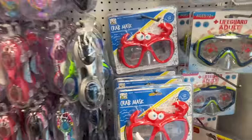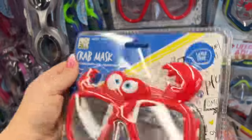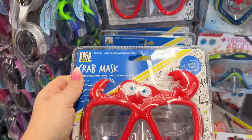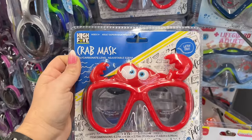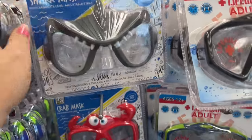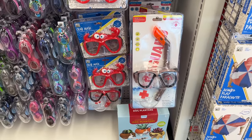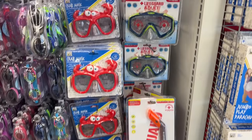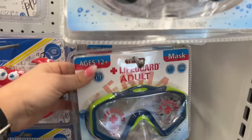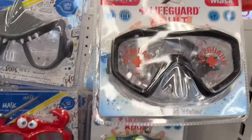There's a little roundabout section — I'm going to double-check the prices, probably five dollars. They have a cute little crab mask, a shark mask — kids love this kind of stuff. They also have a lifeguard mask for adults in blue and black.